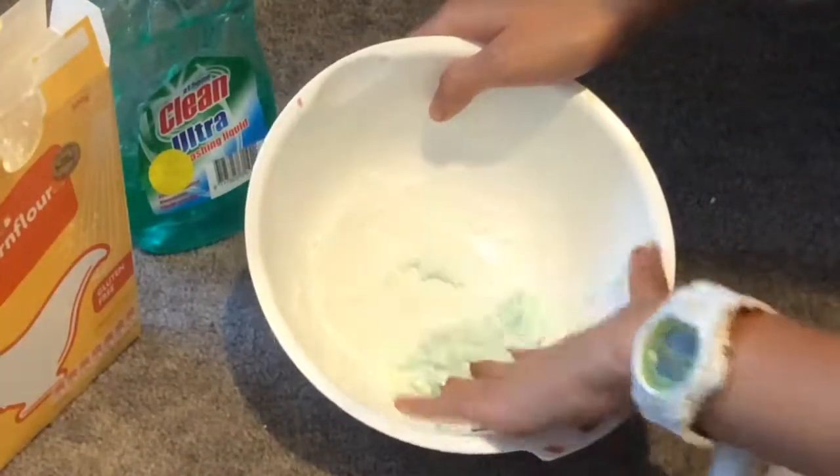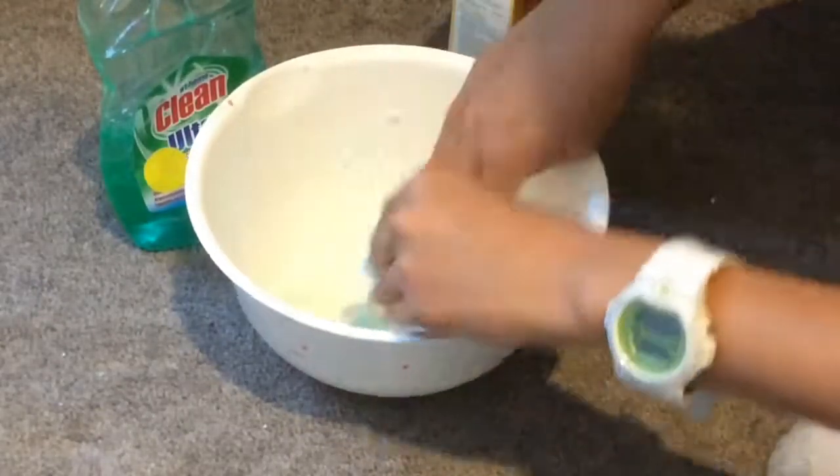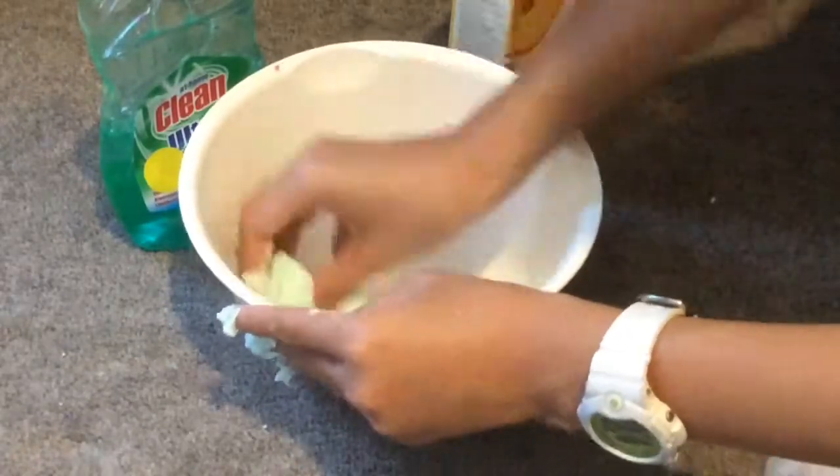After a while, you can start to use your hands because using the spoon just won't do it. You just need to knead it and start poking it, and make sure you clean the bowl afterwards.